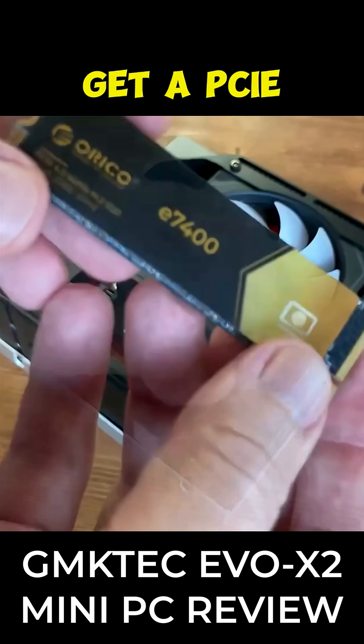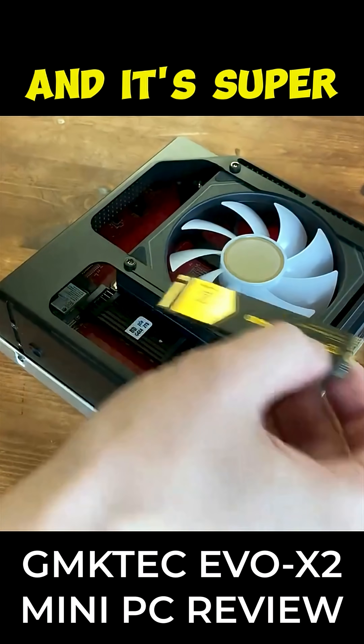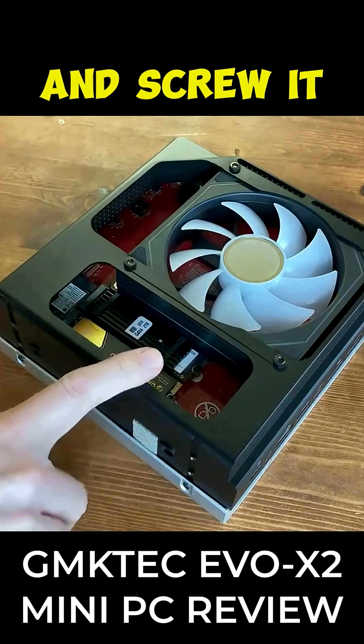Just remove the screw, get a PCIe NVMe. This one's the Oracle we had in the other video, and it's super fast. Just pop it in and screw it down, and we're done.